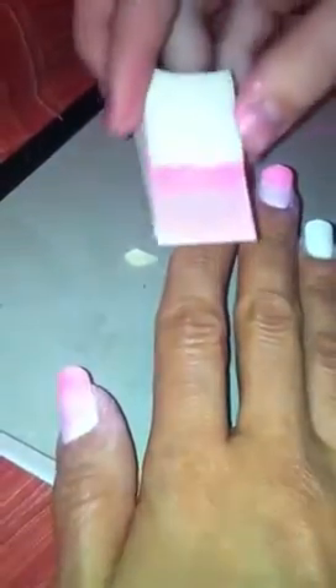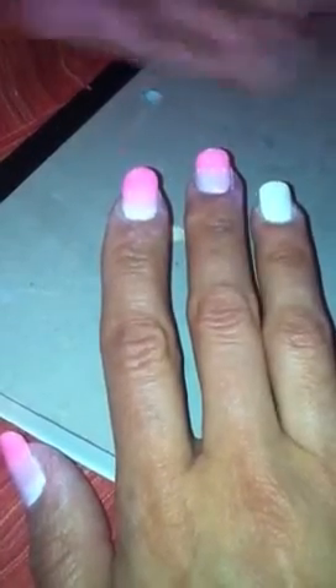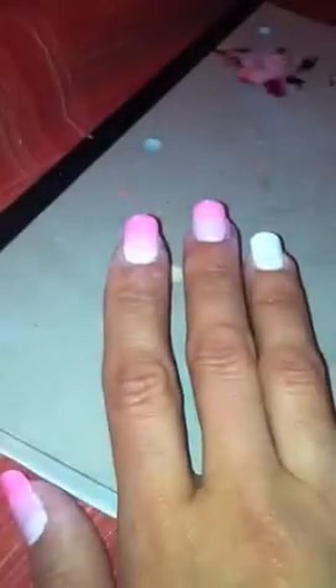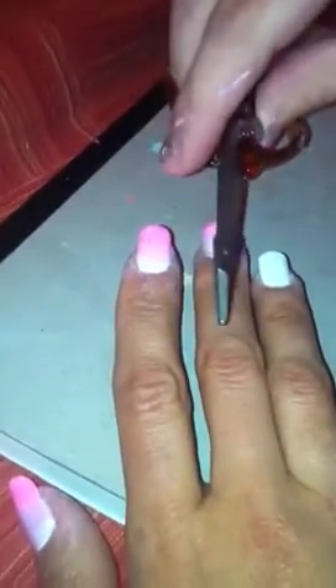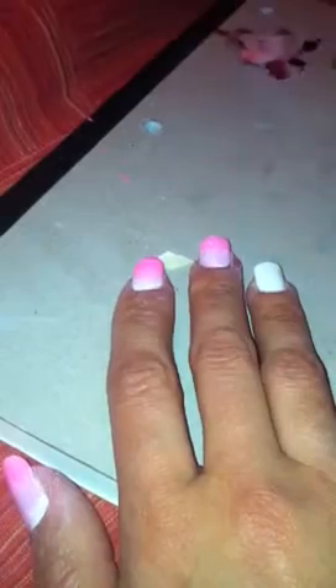Once you finish the makeup sponge effect on all nails except the ring finger — which is your accent nail — you're going to need masking tape and tiny scissors, because it won't work with any other ones. Fold the tape, then cut out half a heart so when you unfold it, it looks like a full heart.